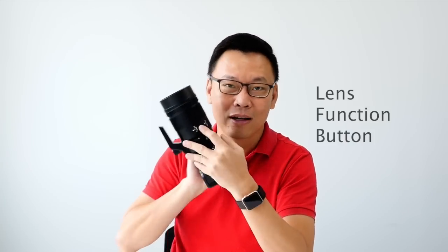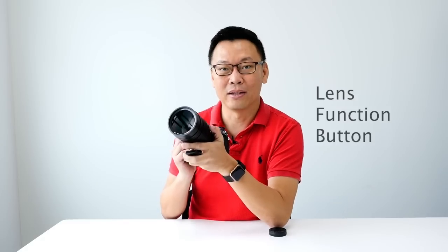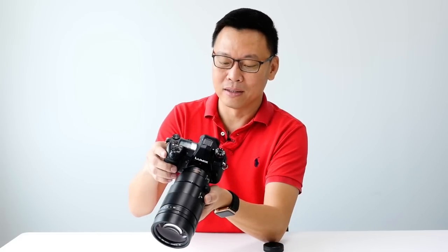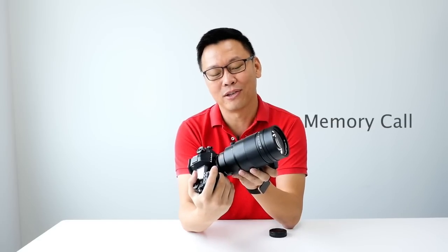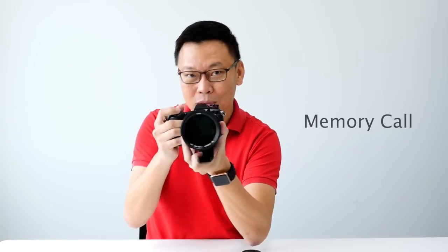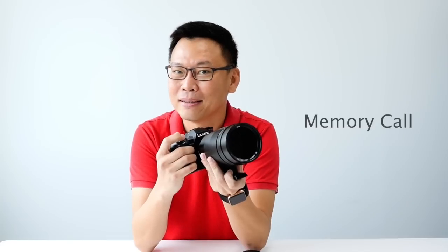If you think six function buttons in the body isn't enough, this lens also has an extra function button. Most of the functions are tweaked to work with lens-related settings. There's also a feature called memory core — it can memorize your shooting position, so if you move to another spot and come back, you just press the button and the setting returns. I haven't tested it yet, but look out for our full review on this.